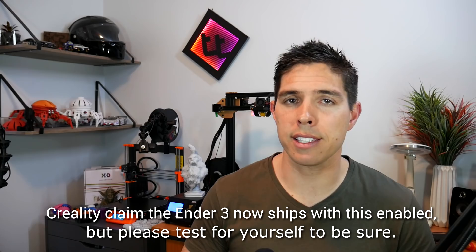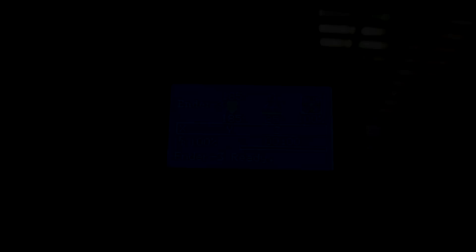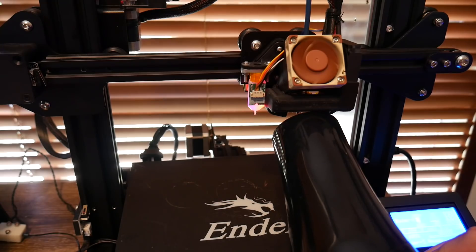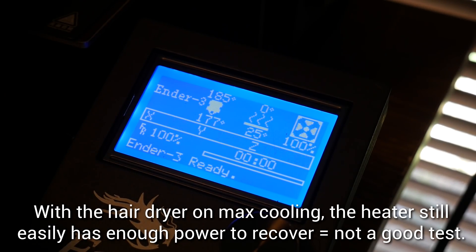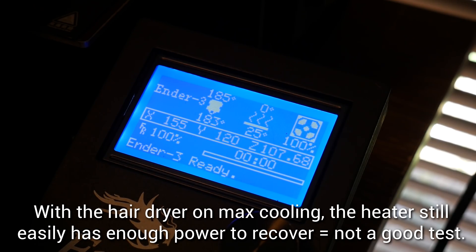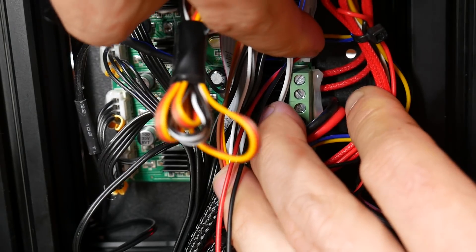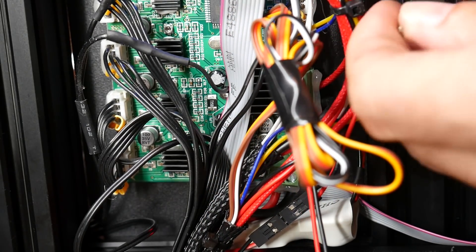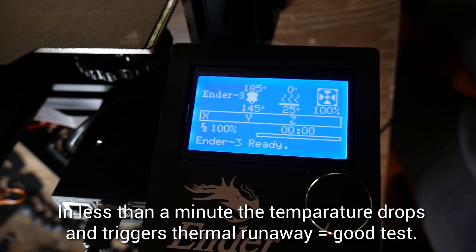The firmware as supplied by Creality doesn't have thermal runaway protection and is definitely dangerous. So how can you test this at home without the risk of starting a fire? Bring your hot end up to temp and use one of two methods. The first — using a hairdryer on maximum fan set to cool — I found unreliable, as it quickly recovered and was never triggered despite thermal runaway being present. Instead, loosen one of the red wires going to the heater cartridge so nothing can actually heat up. The printer should detect a big difference between its target and actual temperature and trigger thermal runaway in less than a minute. If you pass a minute without an error on the LCD, your firmware does not have thermal runaway protection enabled.